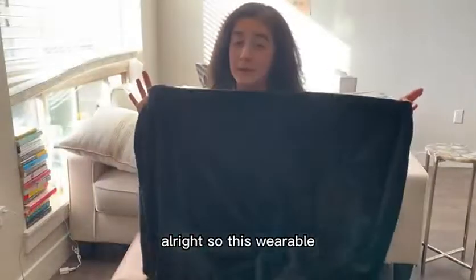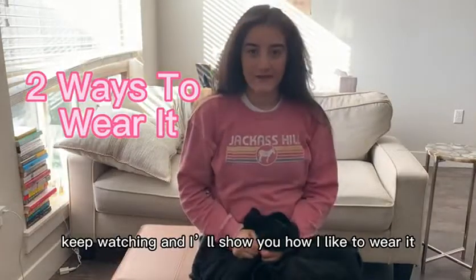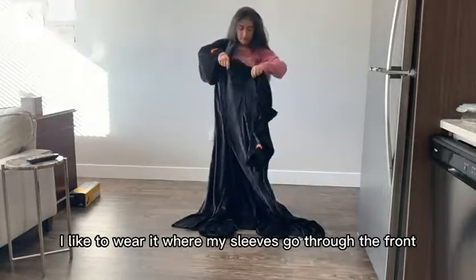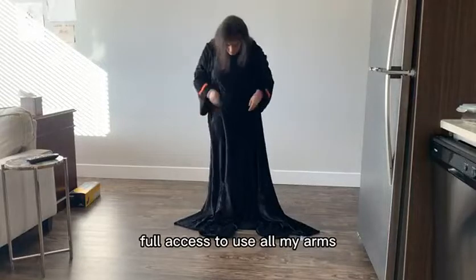This wearable blanket can actually be worn in two different ways. Keep watching and I'll show you how I like to wear it. In the first version I like to wear it where my sleeves go through the front so that way I have full access to use my arms.